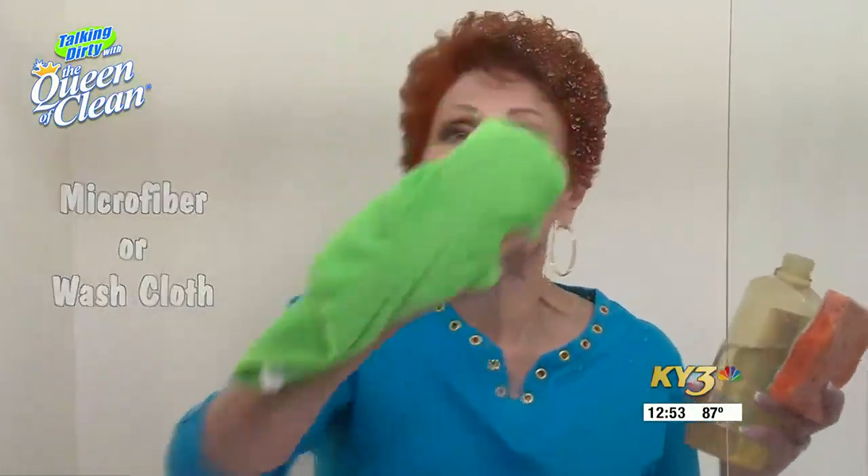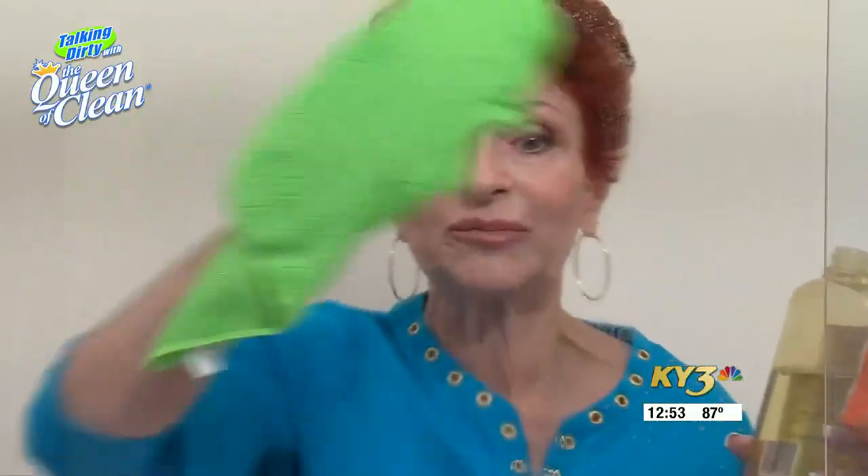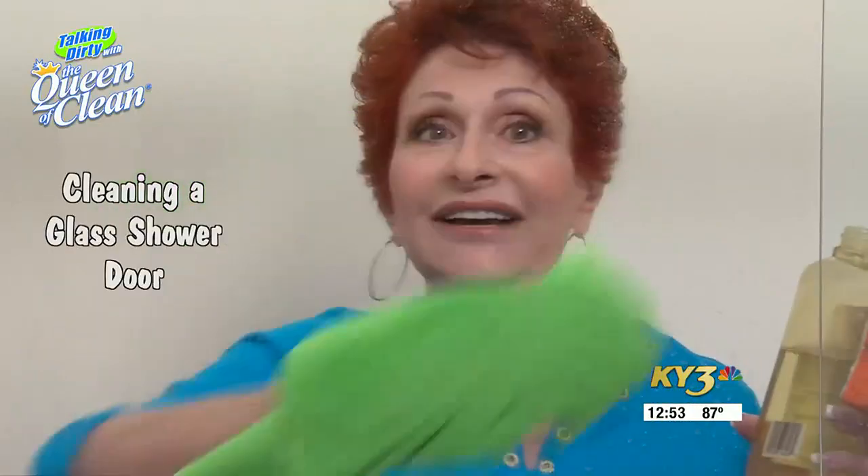Then just walk away, have a cup of coffee, come back in about 30 minutes or so and take a microfiber cloth or a heavy washcloth and just start rubbing. It will rub the mineral deposits and all that soap scum right away, and you'll be left with not only a clean shower door, but it's going to leave a great coating on it so it's easier to clean the next time.